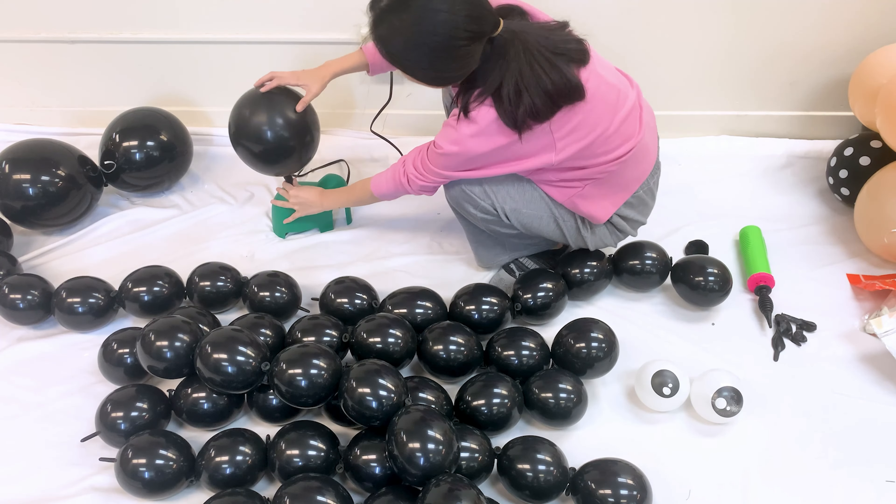Next, blow up four small black balloons — rounds — and tie them individually. These will be the spider's legs.